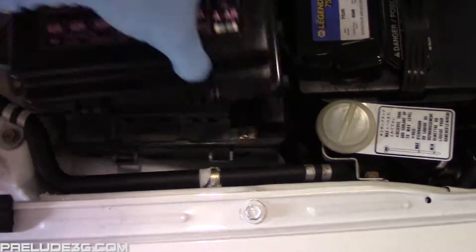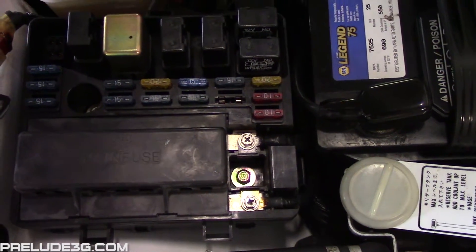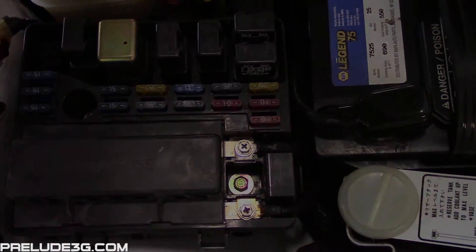To clear the stored codes, pull the clock fuse from the underhood fuse box for about 30 seconds. This will also clear the memory in your clock and the radio.